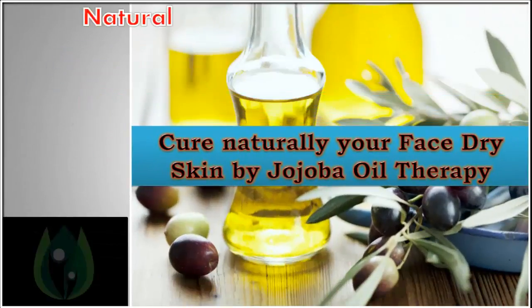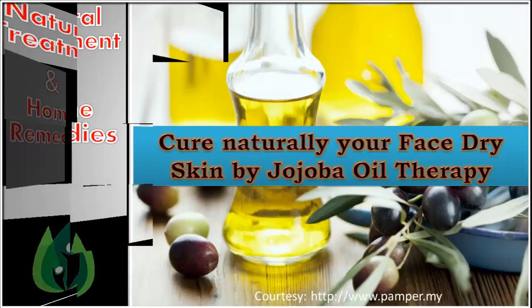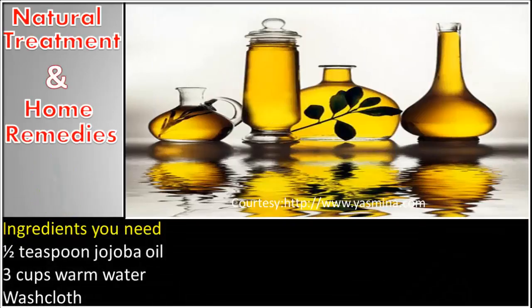Channel Natural Treatment in Home Remedies presents a video on how to cure dry face skin naturally using jojoba oil therapy. Ingredients you need: half teaspoon jojoba oil, three cups warm water, and a washcloth.